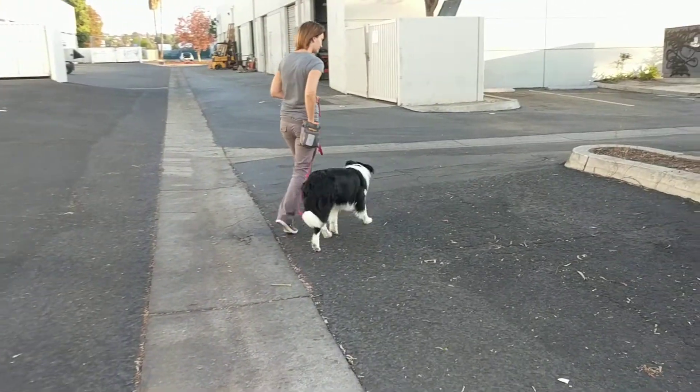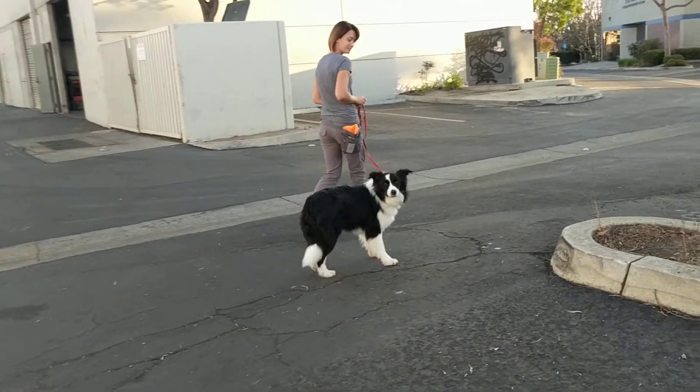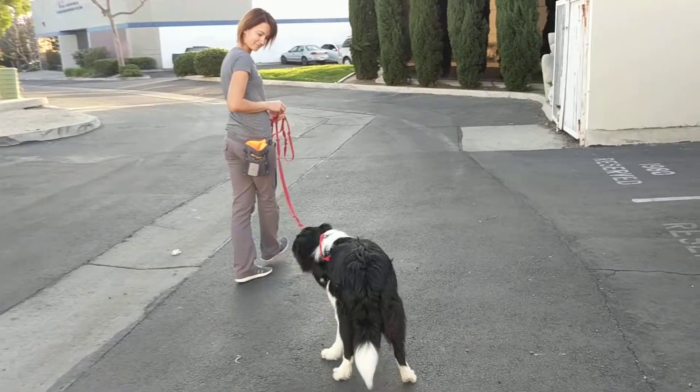It is nice when someone's walking with you — if they can be walking behind you — if you have a dog that pulls. Because as you can tell, he's staying much further behind to check in with me, and that's helping him stay in heel position for Vivian.